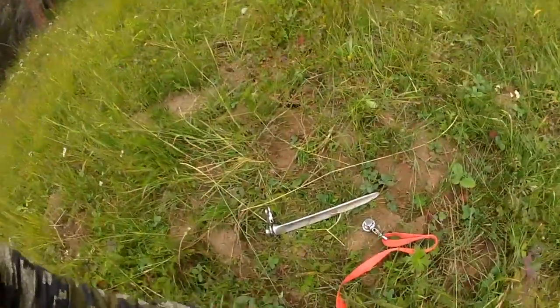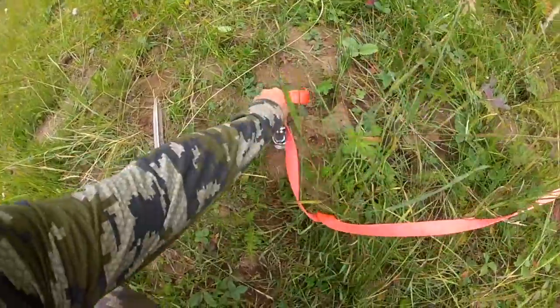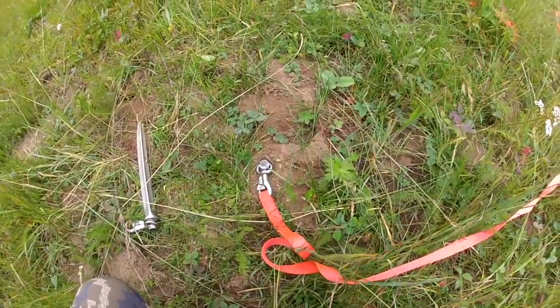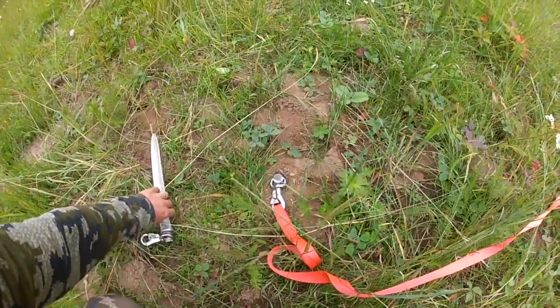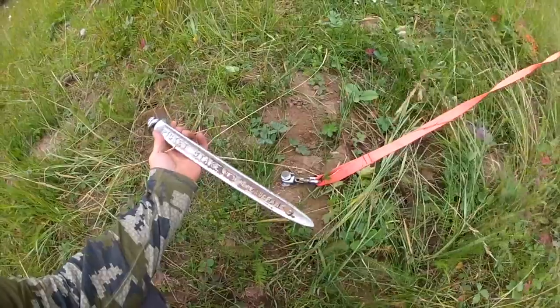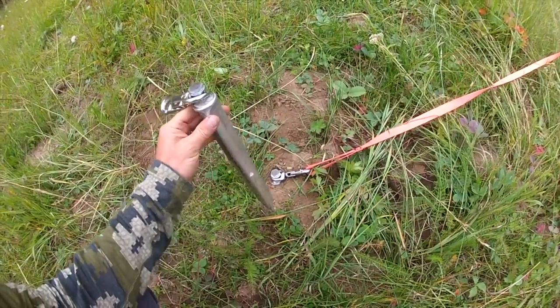You want to make sure you drive your picket stake all the way into the ground. I've already driven this one all the way down. That way, if the donkeys are walking around, they're not going to wrap up on the picket stake and make their rope shorter and shorter.